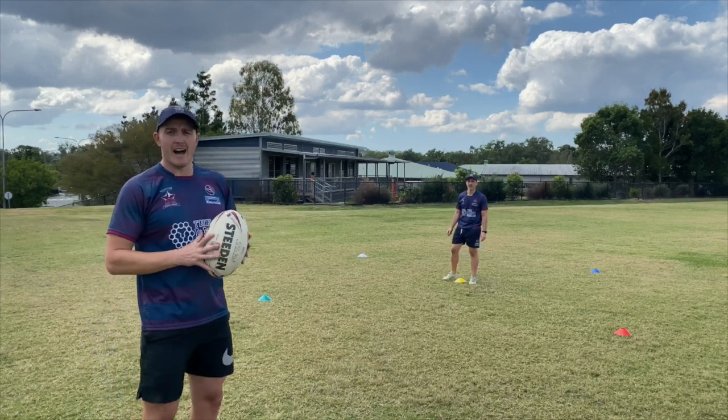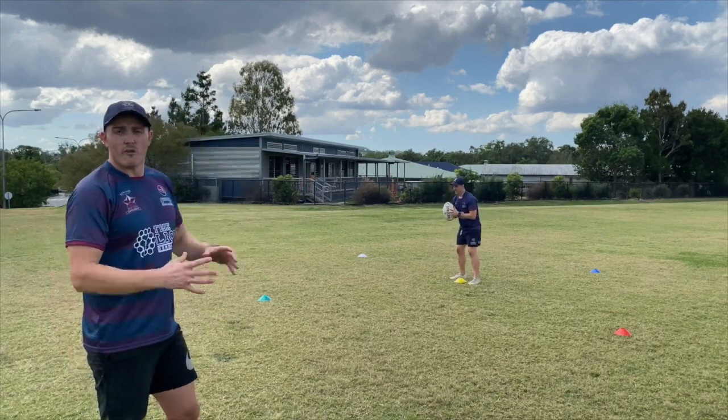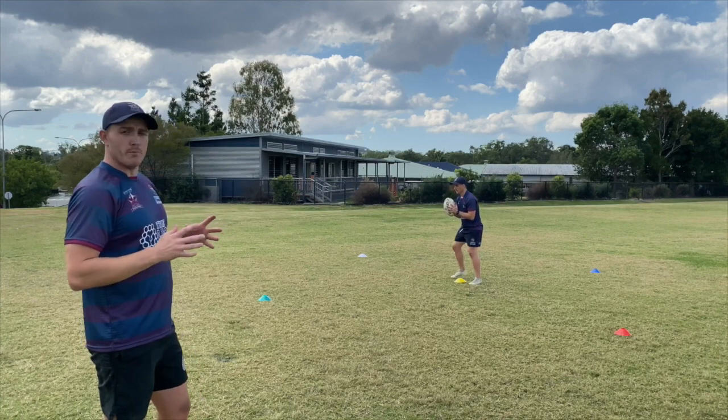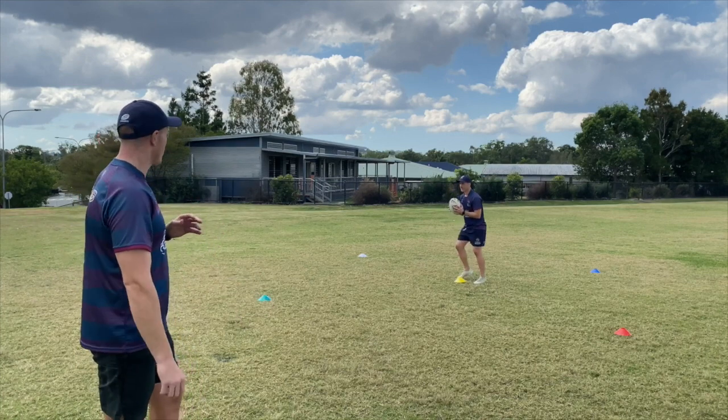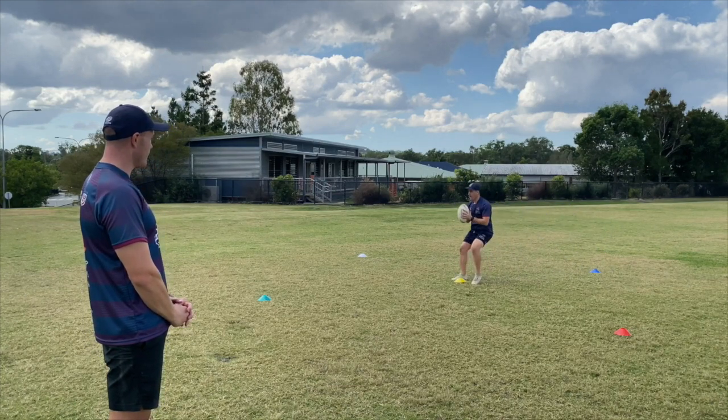To make this a little bit harder, I can add a footy — running with the ball in two hands and only pulling your hand off the ball to touch the cone. So if we go again: blue, red.